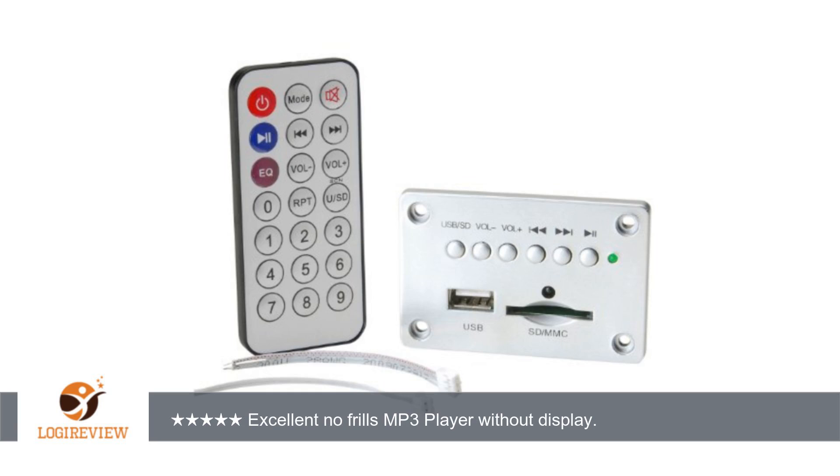Hello, welcome to Best Reviews on YouTube. This item has a rating of 4.4 out of 5 stars.